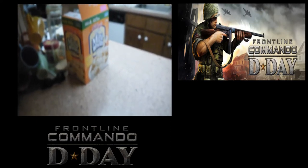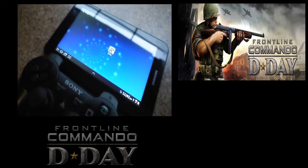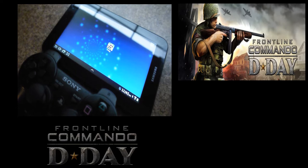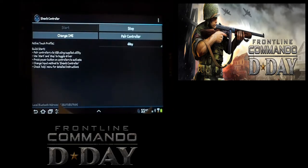Hey guys, it's Monster Camera here. Today we have D-Day Android, one of the newer games on my Samsung Galaxy Tab 7.0 Plus. We're playing with touch emulation and I'm going to show you how it is with my Sony 6-axis controller.